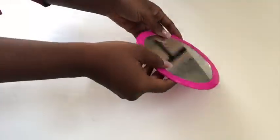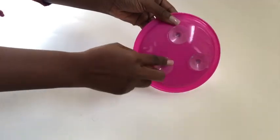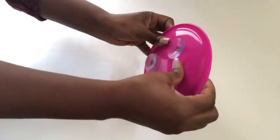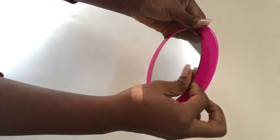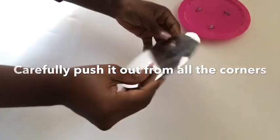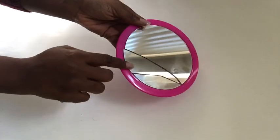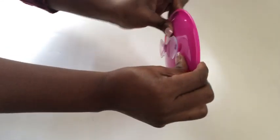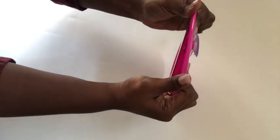I got this mirror from the Dollar Tree and I'm going to be using three of them. When I was trying to remove the mirror I got so worried I was going to break it, but the trick here is to just carefully push it out because the mirror is so thin and it can break — that happened to me. So just hold it carefully and push it out.